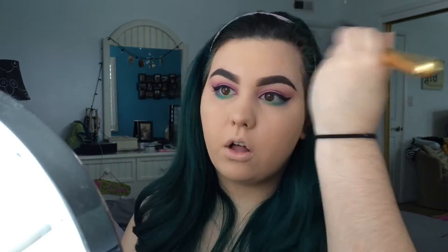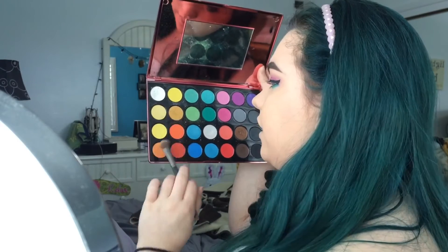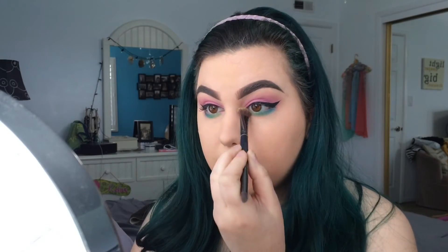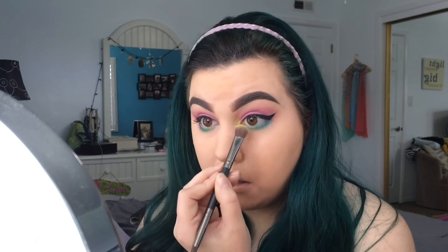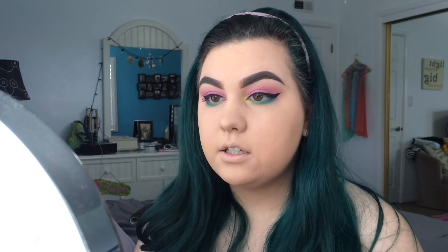I'm just going to dust off all of the powder off of my face because we don't need it anymore. And for another pop of color I'm going to take this brush right here and use it for our inner corners — we are going to take this light yellow and mix it in with this shimmery yellow. I'm excited for this part because it's going to add a lot of pop of color and I feel like it's really going to tie in the look. Just keep building it up a little bit at a time and blend it in — you can go back in with the brush you used for your lower lash line and help blend in the yellow with the light green.